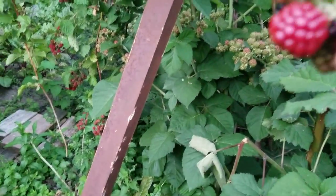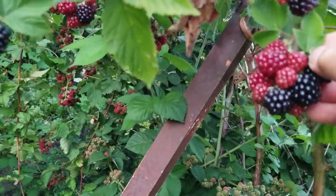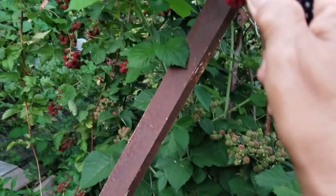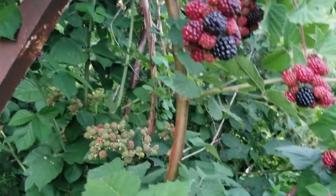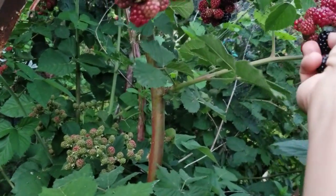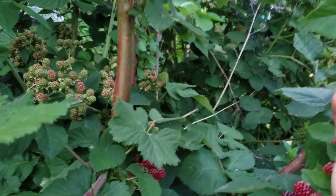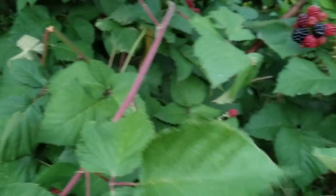I prefer this because it's easier to harvest when it's not prickly. Wow, look at this — this is a bunch of them! I'll have to pick every two or three days. They ripen fast; once they start ripening they go quick.